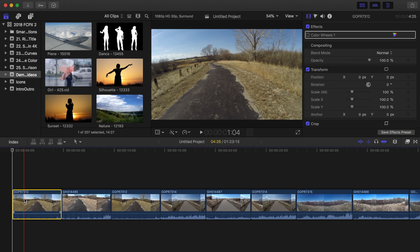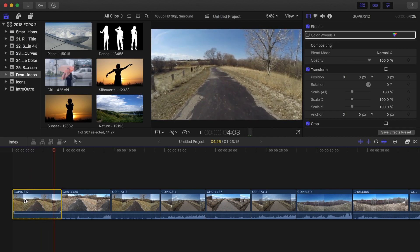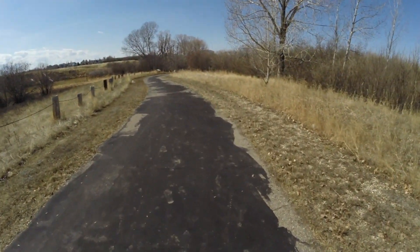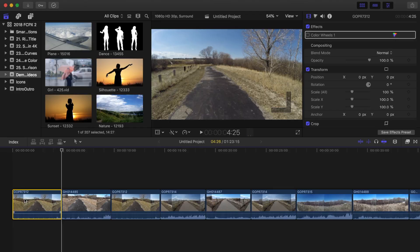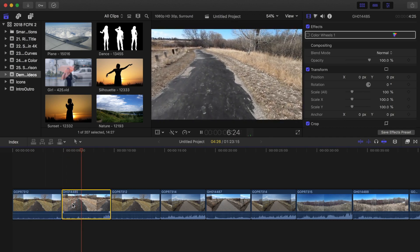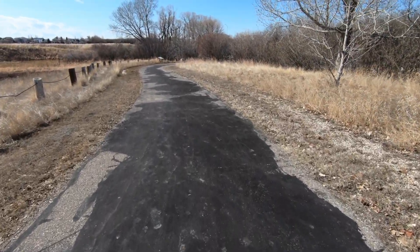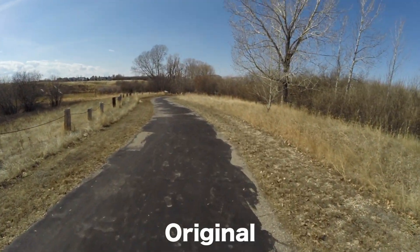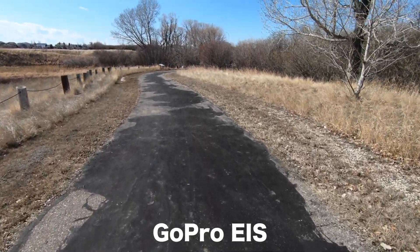Let's take a look at my first clip. This is me just casually walking through a park. I may have exaggerated the movements a bit, just to push both systems to their limits. So this first clip is not stabilized. Now let's see how this looks with electronic image stabilization on the Hero 6. This is a lot better. GoPro claims to only crop in on your footage 5%, but a number of tests show that it's quite a bit higher, more like 12 to 13%. Regardless, all the footage was shot in 4K, so in an HD timeline, I still get to keep full resolution.